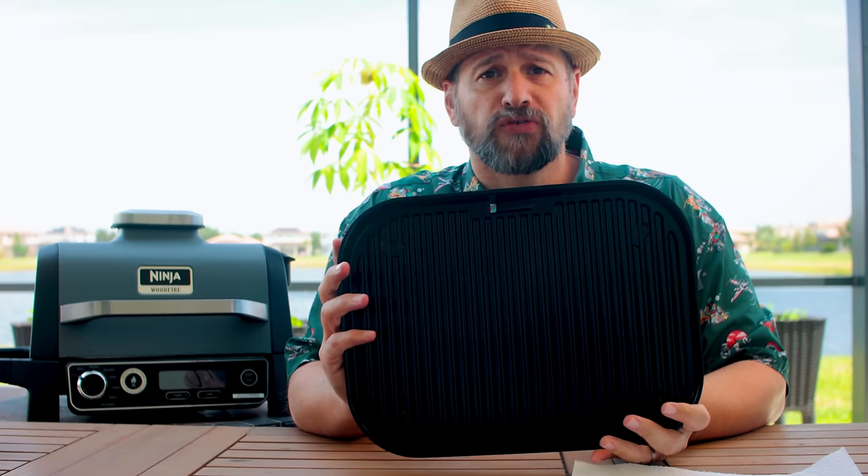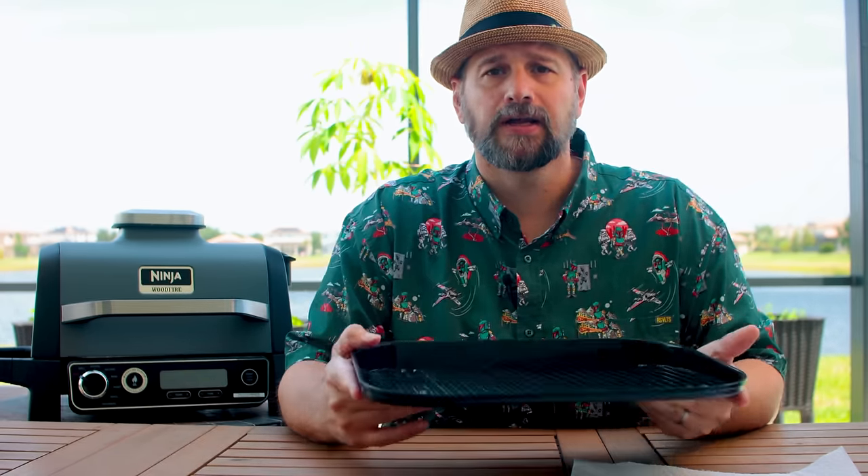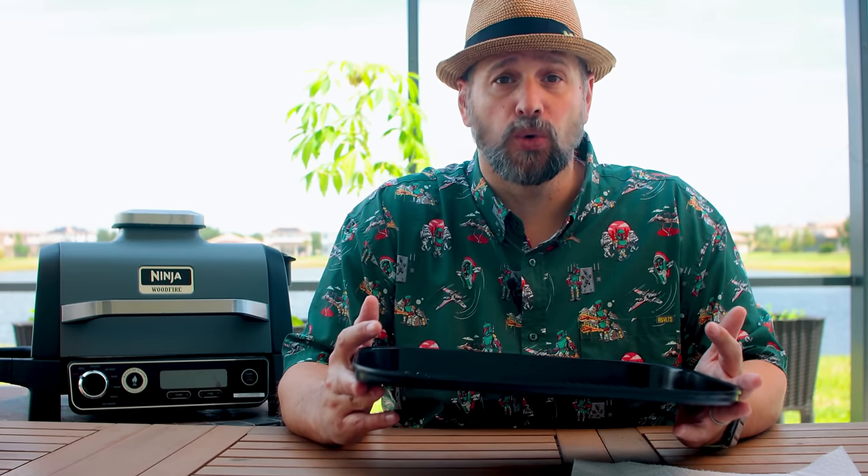This is what's included with the Woodfire Grill if you just buy it normally — it is a ribbed cooking grate. Whatever Ninja does with their coatings is fantastic. Pretty much as soon as you are done cooking, you can just rinse this with soapy water and 90% of whatever you cooked just comes right off. A soft bristle brush and it's clean. Cleanup on these things is so easy.